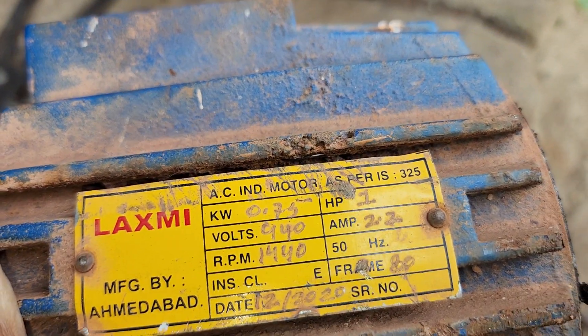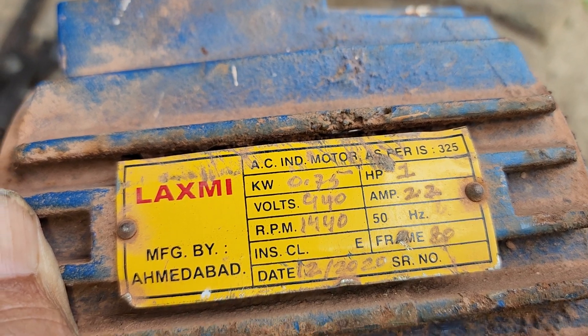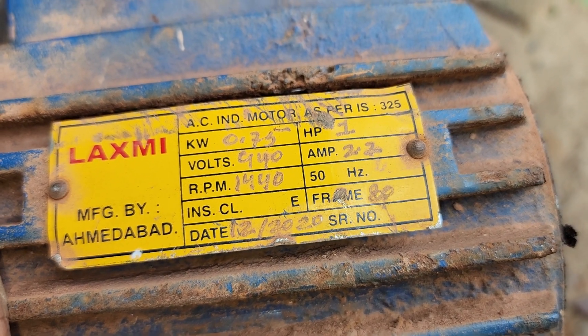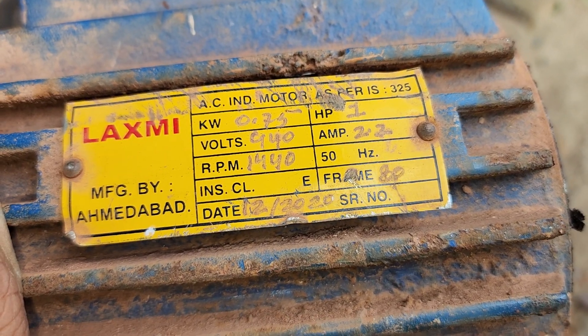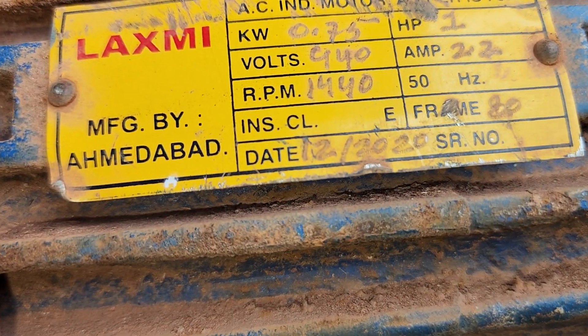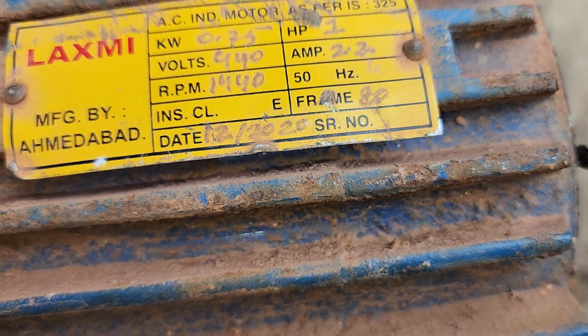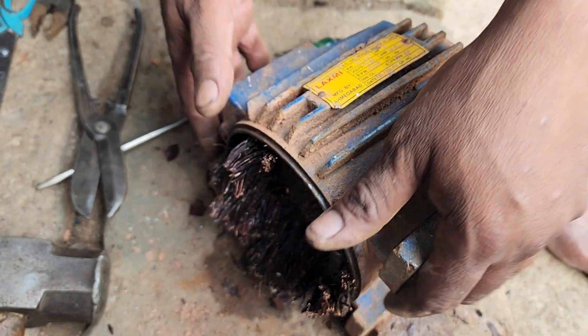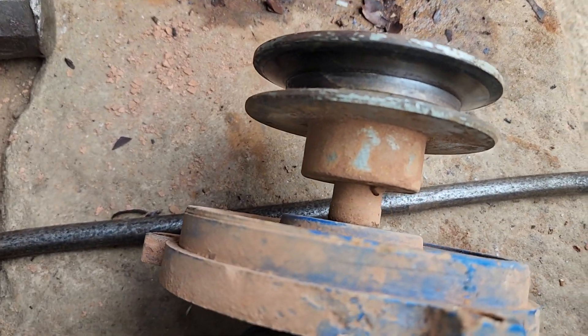0.75 kW, 3.5 kW, 2.2 kW. This is the HP1, 2.2 kW. The date is the manufacturing date. The date is the 12-20 kW. The serial number is the amount of time. Okay, yeah, that's right.